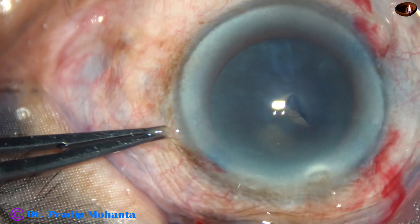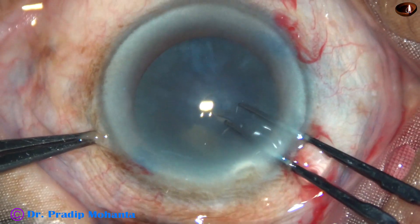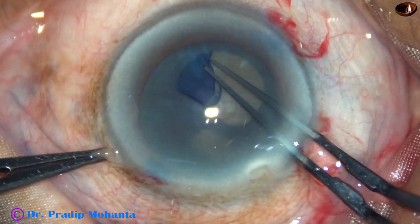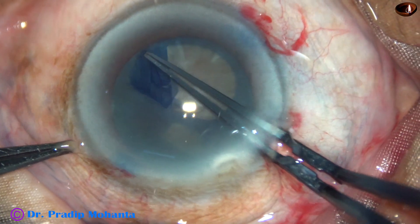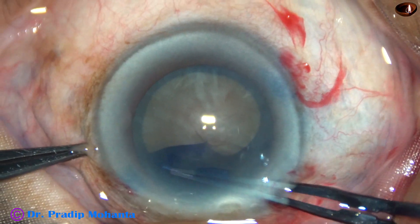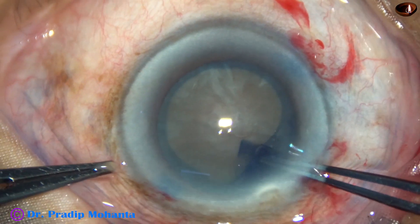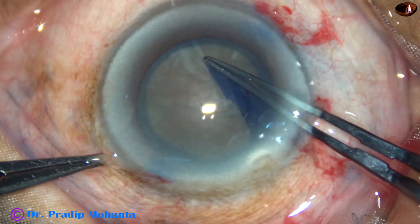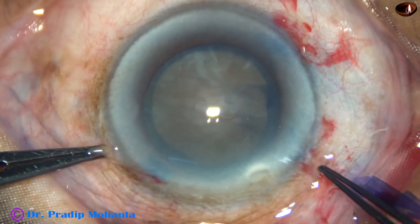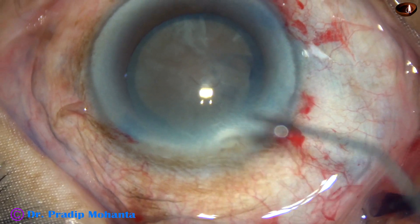Now, capsulorhexis. In hard cataracts, the size of the rhexis should be about 5.75 to 6 millimeters. In this case, from 2 o'clock, I went to further periphery and made the rhexis a little larger so that nucleus management becomes easier.